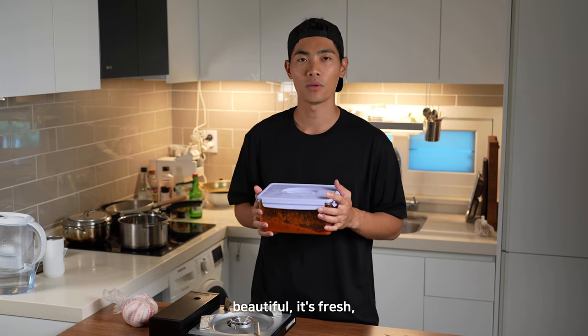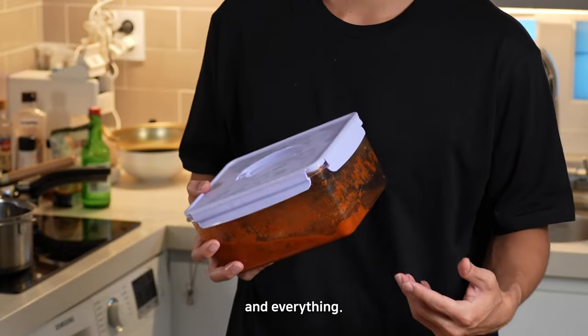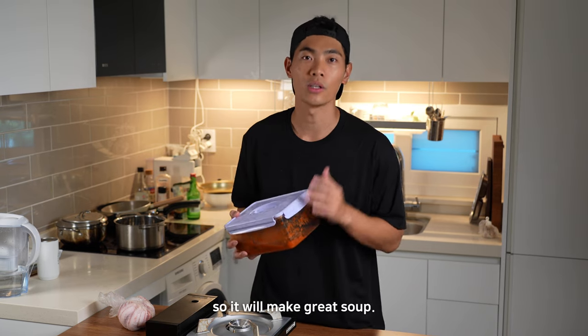When you just bought a kimchi, it's beautiful, it's fresh. But at the end of the kimchi's life, it can get a little bit not looking pretty. But it's got all the fermentation, it's mature and old enough, so it will make great soup.